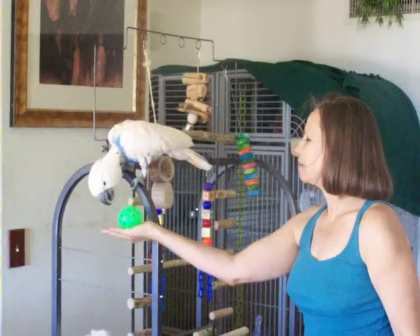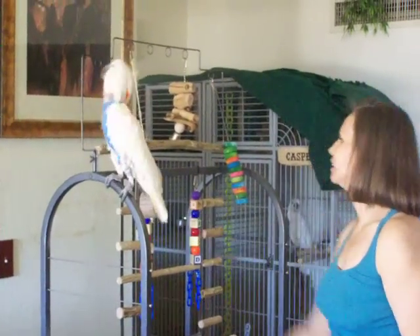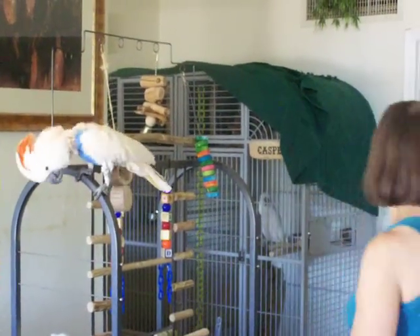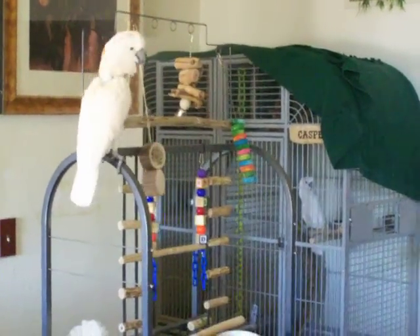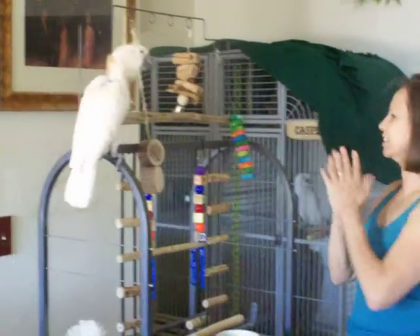Throw it — not my fingers! Come on. Good girl. Yay! Got it? Whoo! Good shot! Very good. One more. Throw it at Daddy. There you go. Good girl. Yay!